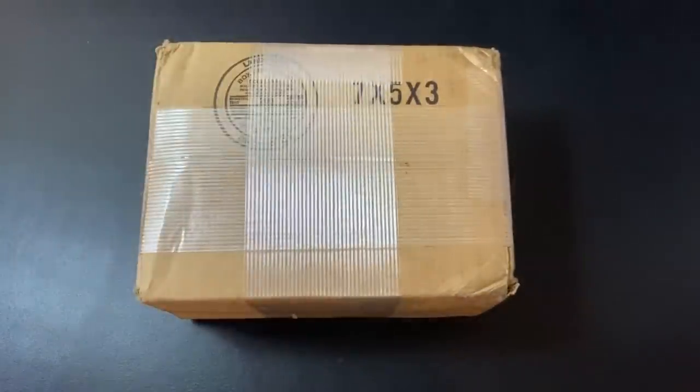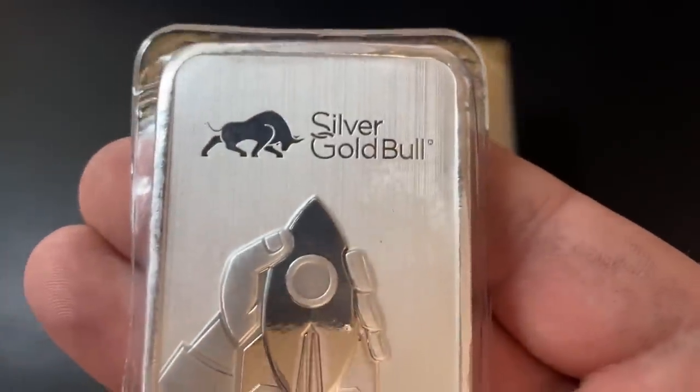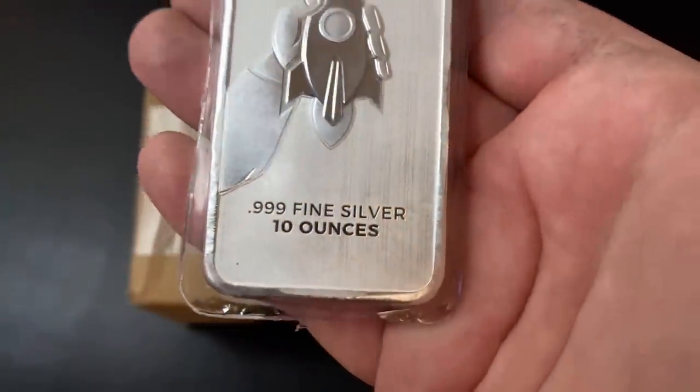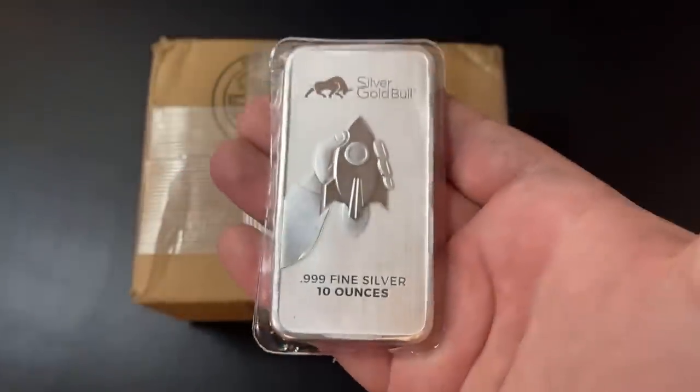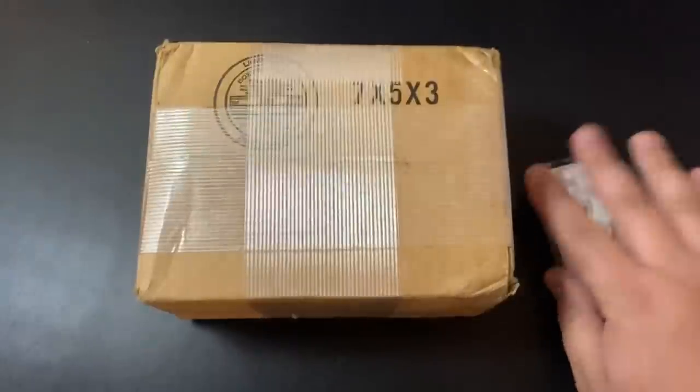I did participate in the Silver Squeeze 2.0, and this is actually the rest of my 100 ounces I bought on May 1st. Silver Gold Bowl did a really nice job on these bars. If you want to check them out for yourself, you can find them at silvergoldbowl.com. So let's get to the unboxing.